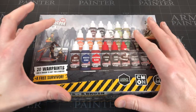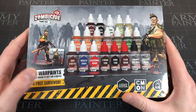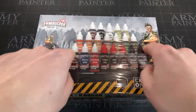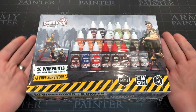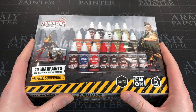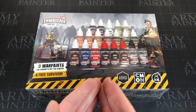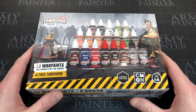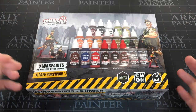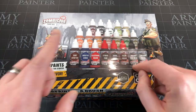Hey everyone, welcome to Watch It Paint It. In this video we're going to look at the new paint set by Army Painter. This is a sort of unboxing, although it's a paint set so it's not particularly exciting - you know what you're getting. Just to let you know, Army Painter sent me this free of charge as a review copy, but bear in mind before they ever sent me anything I was already using these paints. These are the paints I chose and primarily use to paint miniatures I own.